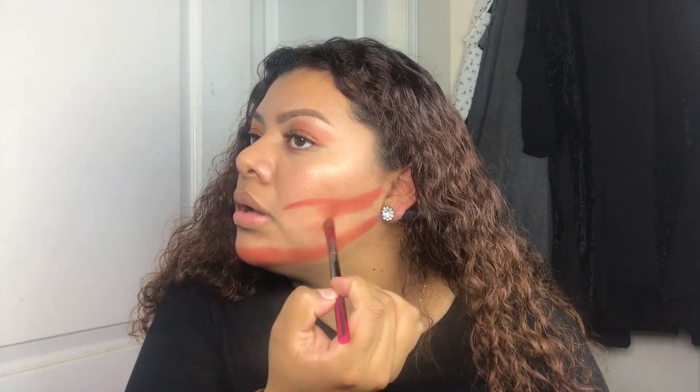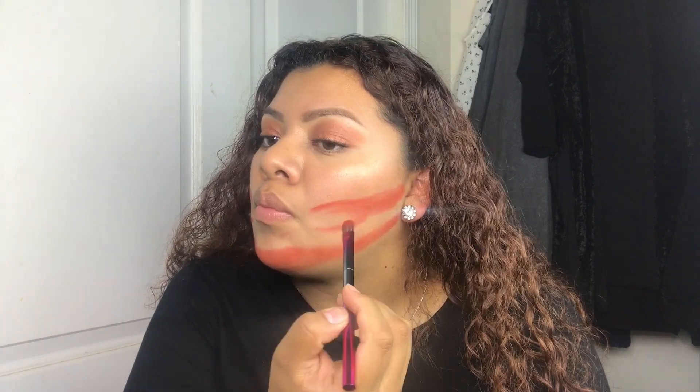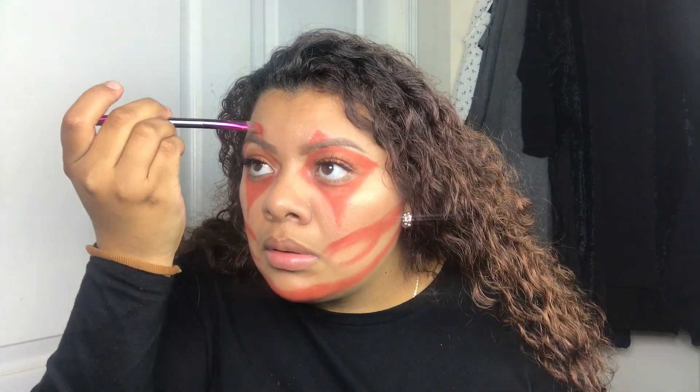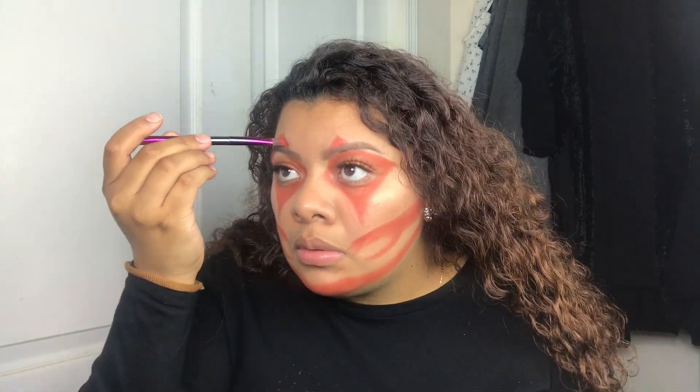Obviously when you try to copy someone else's work it's not going to come out the same. On the side of my cheek I'm doing like a sideways Y — just look at it like that. Don't worry if it's not perfect; it does not have to be perfect when it comes to the orange part. Just take your time when it comes to the black eyeliner. I'm not a professional makeup artist — this is just my own way.